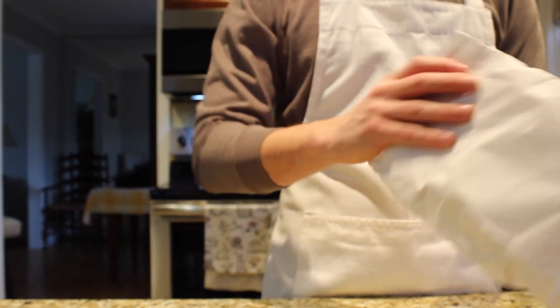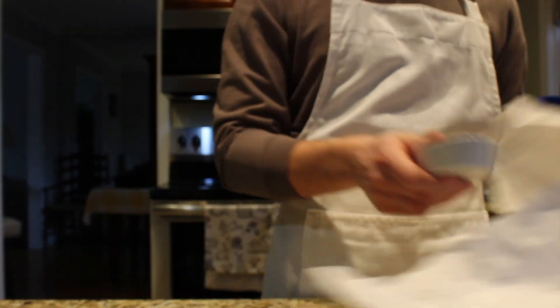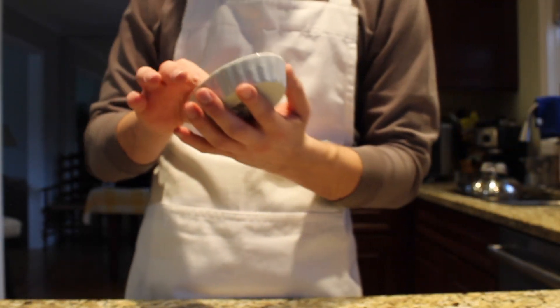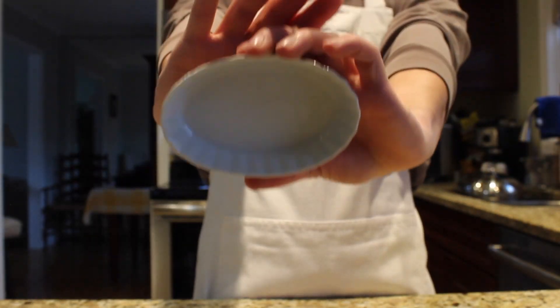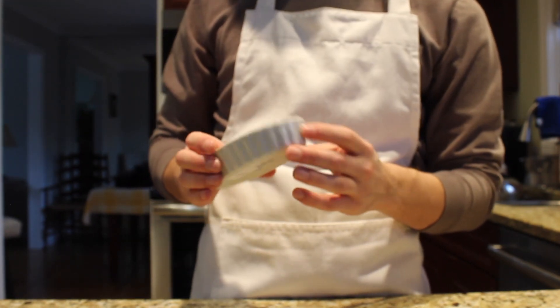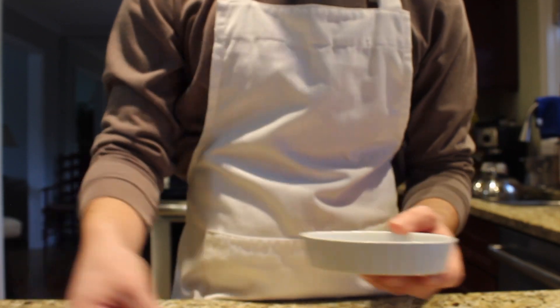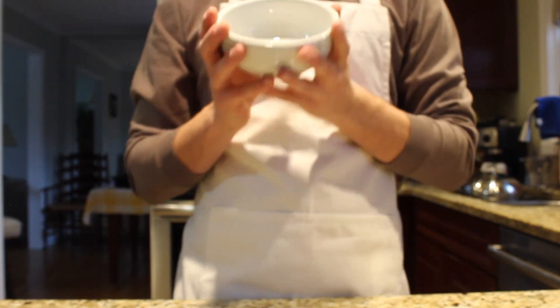Then I got five of these little flat crème brûlée dishes — five of them. I was thinking like on a charcuterie board, and if I eventually maybe tried to do a crème brûlée, I got five.